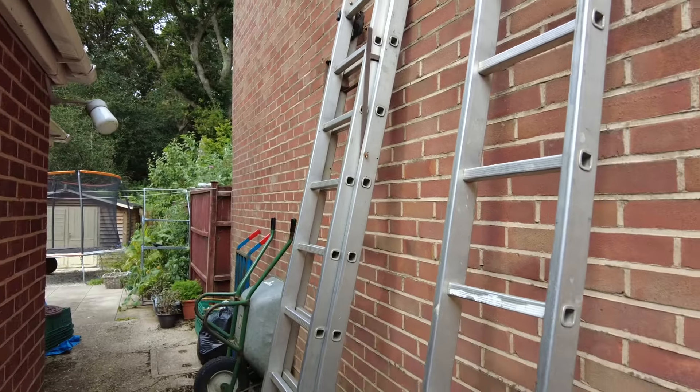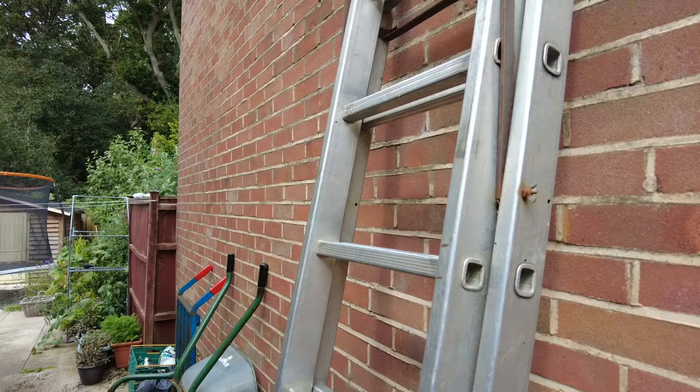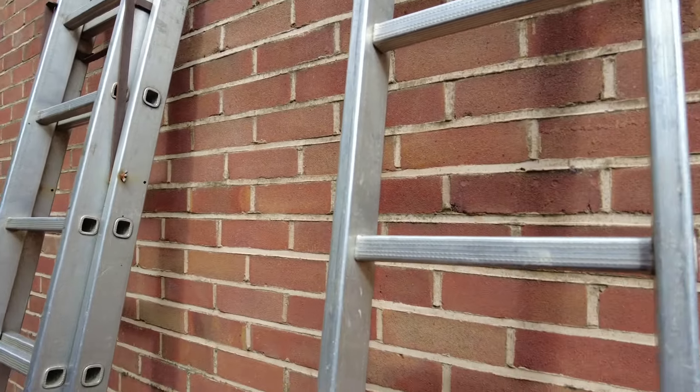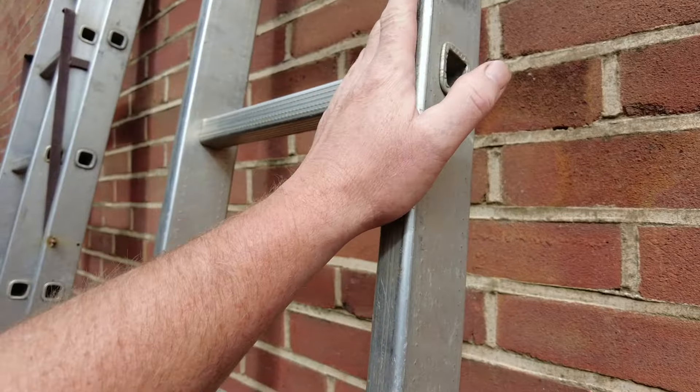That's the three-section ladder and that can be set up as an A-frame. That's the extension piece which I need to do high hedges — I just lean myself against that top bit and reach over.